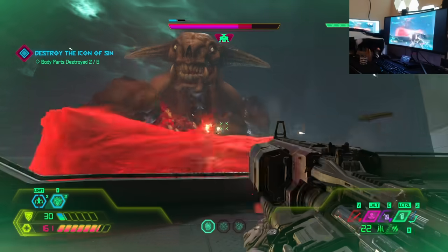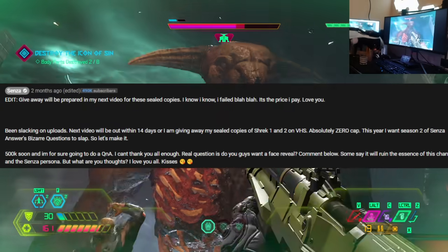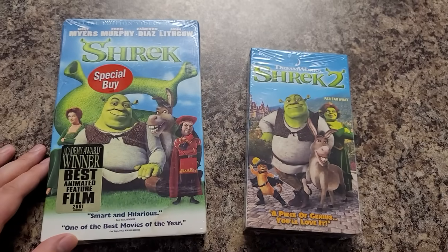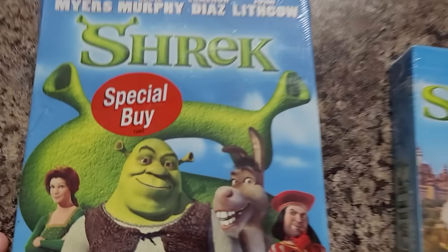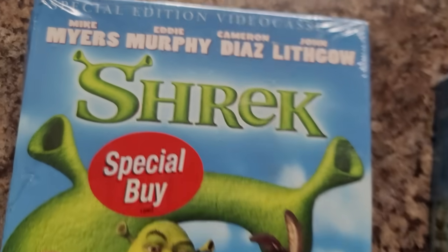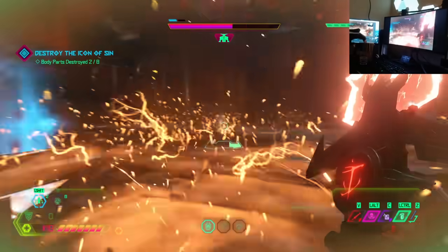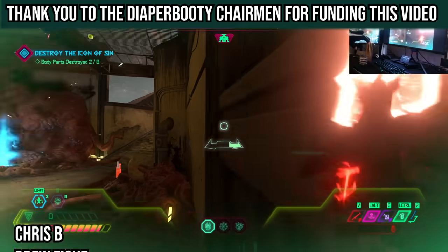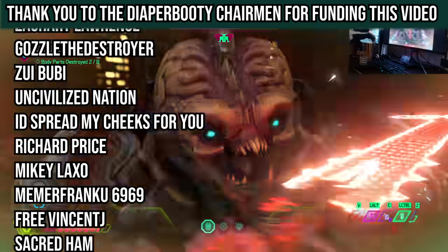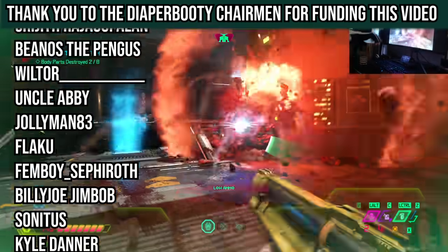Also, I almost completely forgot this, but in my last video I did say if I didn't upload a video within two weeks, I'll be giving away my sealed copies of Shrek 1 and 2 on VHS. So be sure to look at my pinned comment on that — we'll be doing a giveaway. Unfortunately it will only be for my viewers in the US. My little boys across the pond, I'm so fucking sorry. Be sure to check that pinned comment and hop up in that raffle. Thank you all for watching, and thank you to the Diaper Booty Chairman for funding this video. Catch you all soon. Until then, be safe, wear a mask and a seatbelt, and remember — daddy loves you.